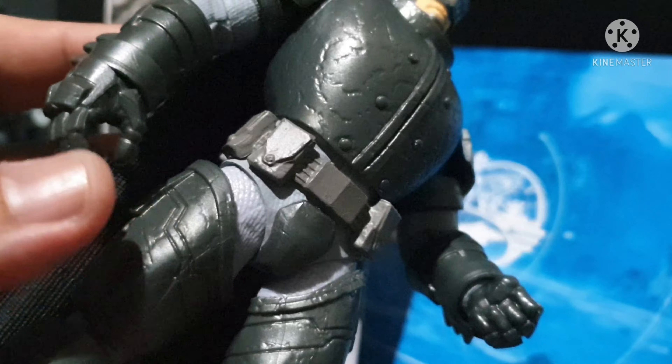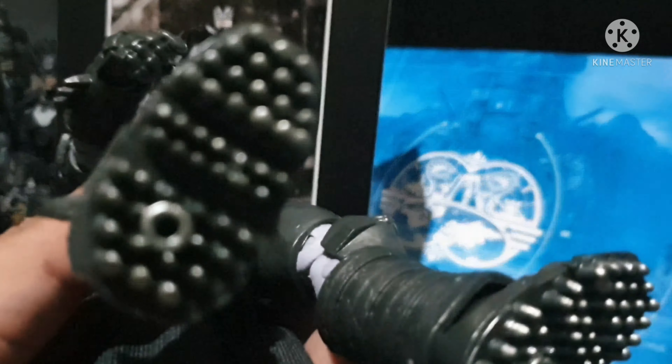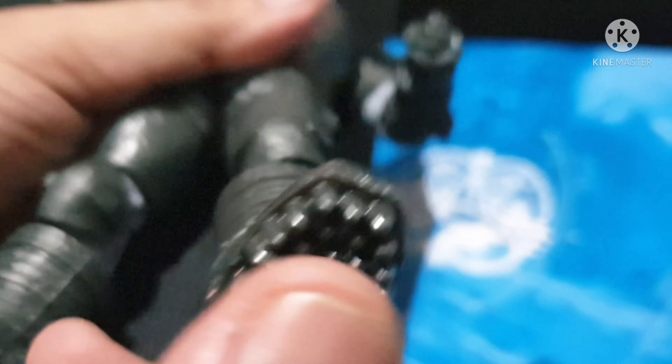The utility belt on the back — this is what I love the most about this figure. We've got spikes on his shoes, probably to help with anti-slip on snow perhaps, or some solid surface. The details on here are really impressive.